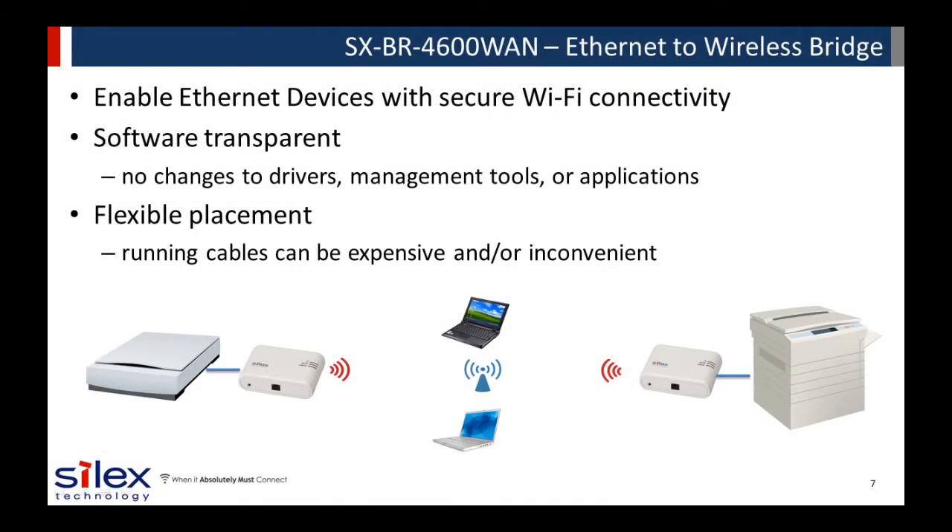Next, we have the SX-BR4600WAN. It is an Ethernet-to-wireless bridge. This product allows you to easily enable any Ethernet device to connect to a secure 802.11n Wi-Fi network. It allows you to use all of the same network functionality over that wireless connection. No additional drivers, tools, or applications are needed to use your device over the wireless network. It adds flexibility and new applications to your device, allowing it to be located wherever you want.